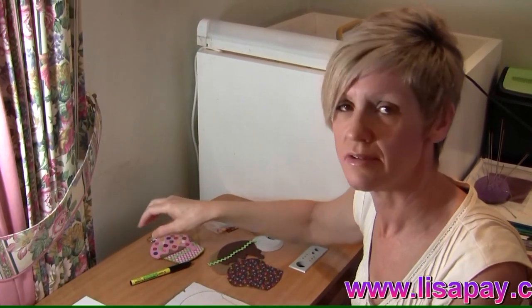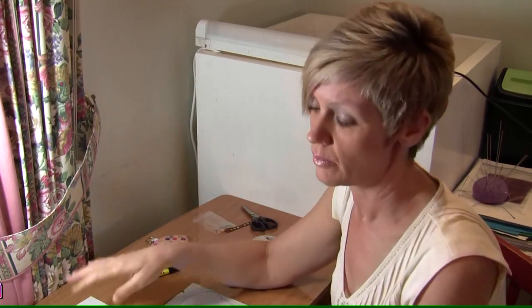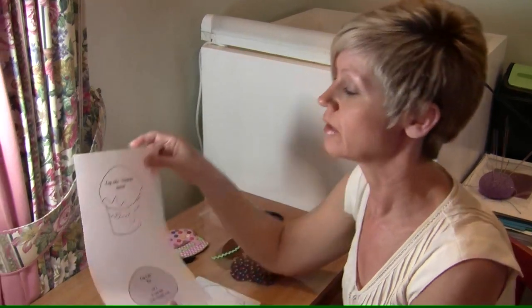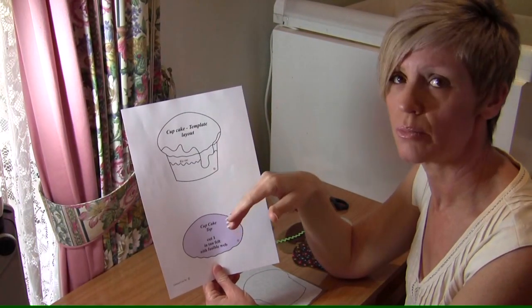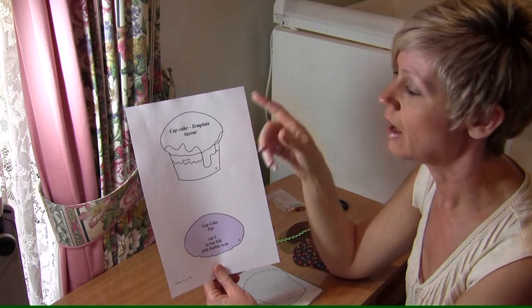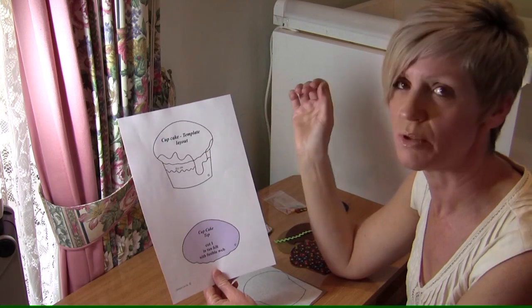The first thing you're going to need to do is to download the free cupcake pattern from my blog, lisapay.com. When you print your pattern sheets out, I really recommend that you print them straight out onto a lightweight cardboard, run that through your printer, and then you can cut your template piece straight out and use them immediately.